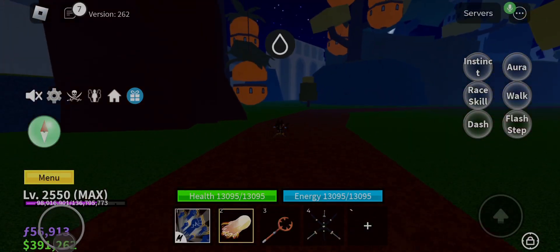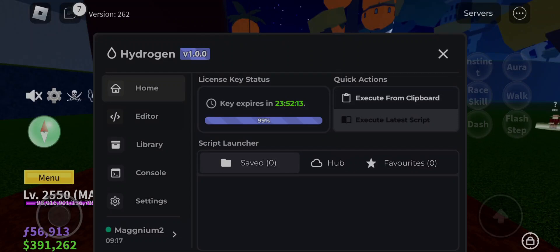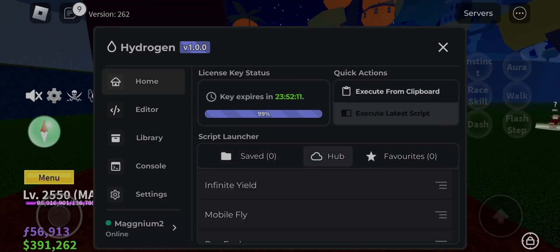Hello humans and non-humans, welcome to my another awesome hack video today. I am going to give you Hydrogen Executor V2.6 to 2.8 new version. If you want to download it, then watch till the end.